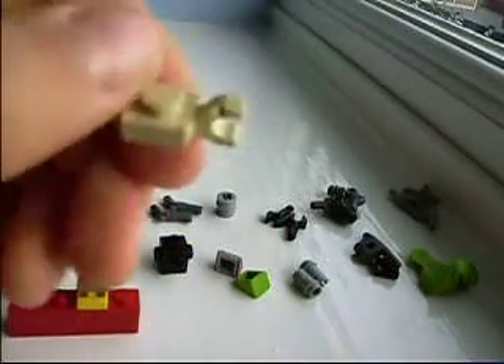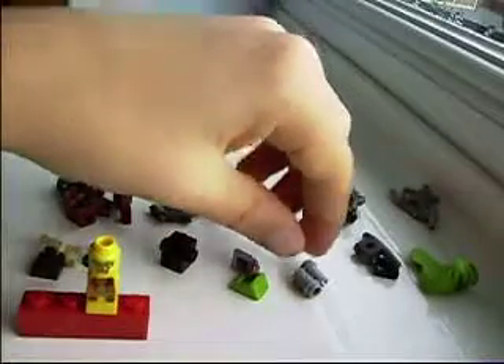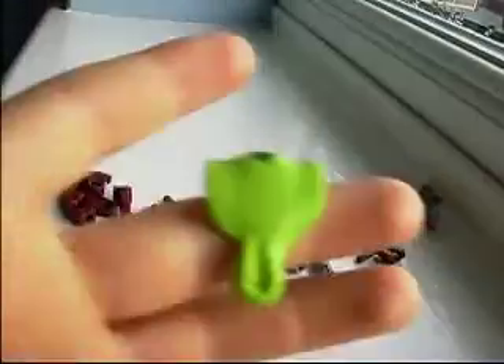One of these, one of these pieces that has a stud on all the sides, two of these, two of these pieces, one of these kind of handle pieces, one flat piece, one of these off a Ninjago snake, and one of these — it doesn't matter what kind, but I prefer this — and one of these, and I'll show you what you need to use this for.